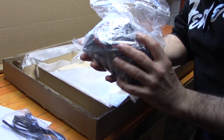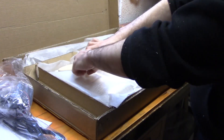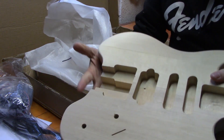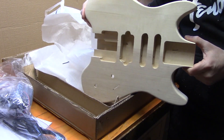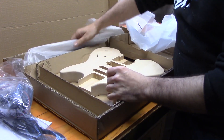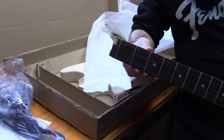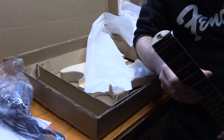There's a set of strings that we'll be dumping straight in the bin. We've got a big bag of hardware — I can see pickups in here, a bridge and stuff. Just to show you what's actually in here, we've got this body here — a very rock kind of style body. And we've got a neck in here as well. If you notice anything strange about the neck, there is no headstock.